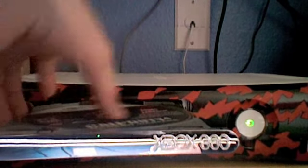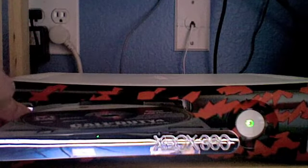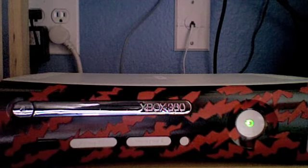It opens exactly the same. Call of Duty disc. Everything works. Very nice red tiger design.